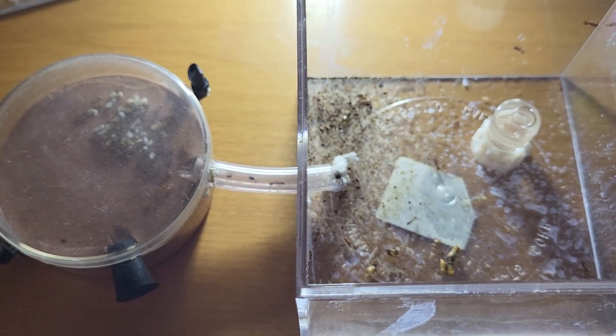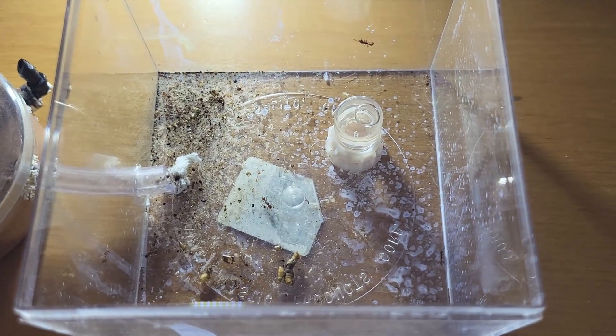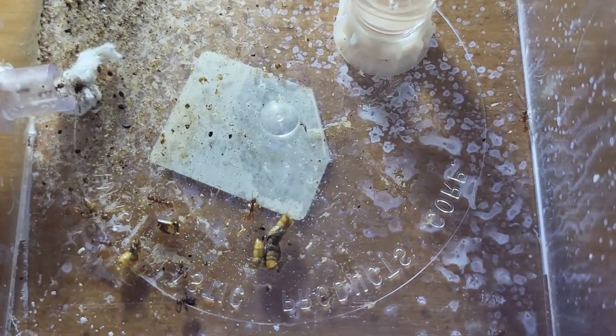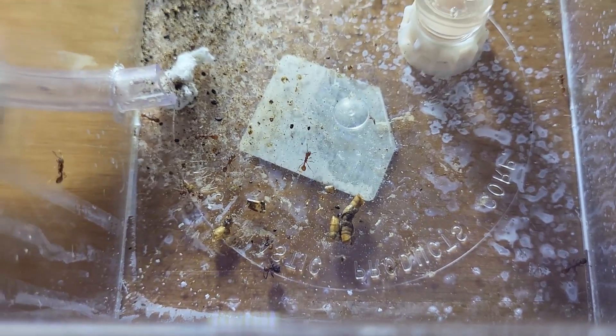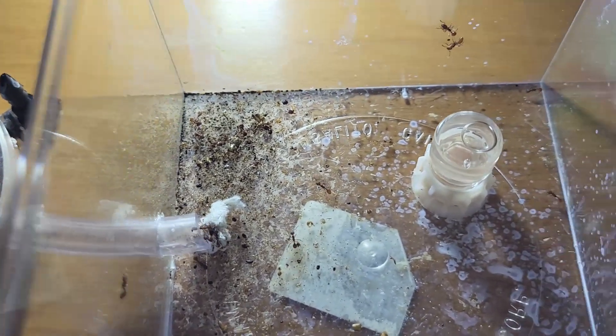This is my second Manica colony and they are a lot more active. They have about 50 workers. You can always see them foraging in the outworld, climbing up the walls. I'll quickly feed them some food.